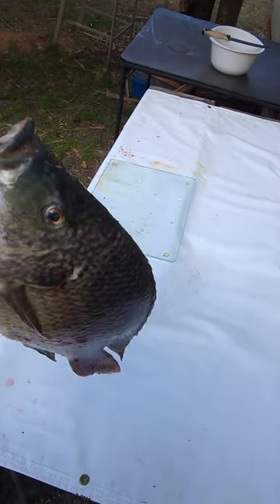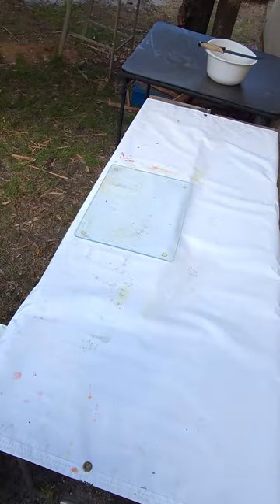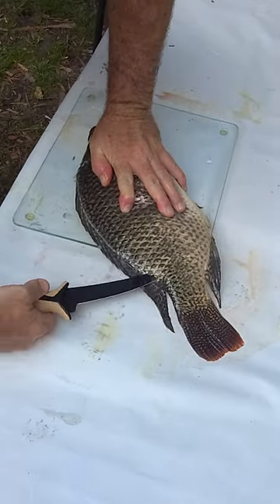I'm not sure whose fish this is, if it's mine or Landon's, but I'm going to show you how to fillet one. Just like filleting any other fish, follow that backbone down.